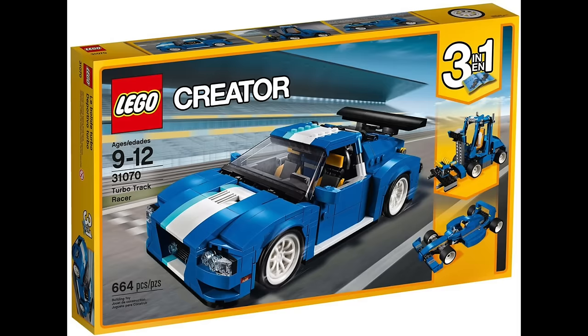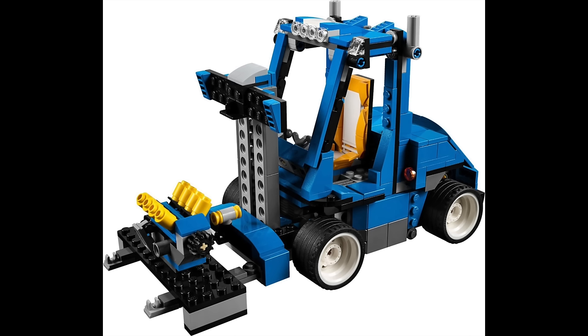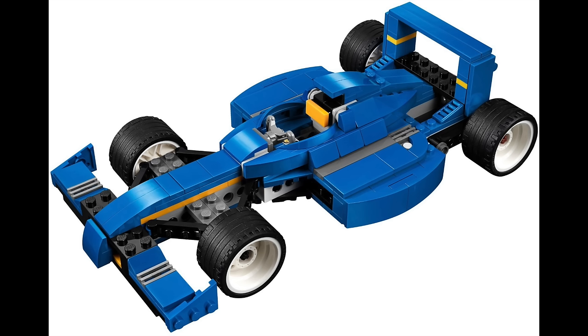My second design task, while helping Morton GW on the Park Street Townhouse, was also helping out Jeremy on his set — the Turbo Track Racer, a very cool blue car from Creator from 2017. I was tasked with making concepts for alternative models. I was challenged to make a forklift, which someone suggested at a design meeting. I can never say no to a challenge, so I managed to make a semi-decent forklift concept. In the end I got to design the forklift, and also made the concept model for the F1 car, which Jeremy took on.